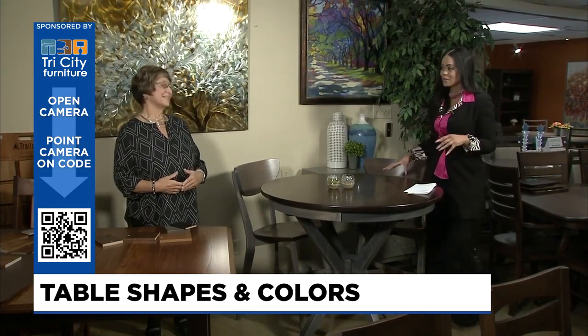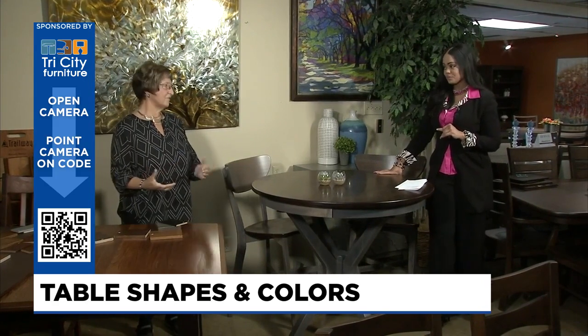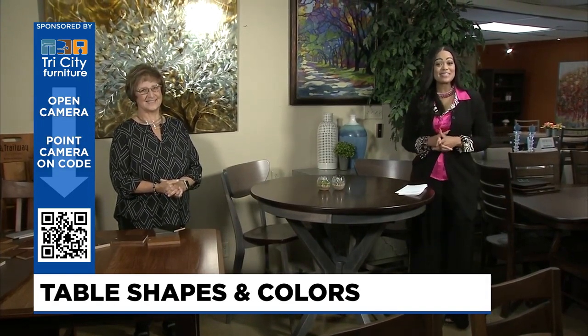You give us some things to think about when we come in and talk with you. It's really important — sit, talk, comfort, and then how it's used. Great tips. Appreciate it. Thank you for watching this edition of Design Time.